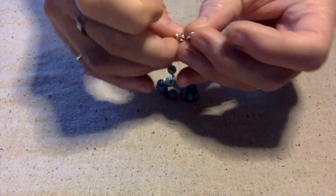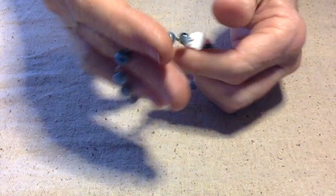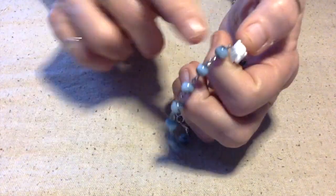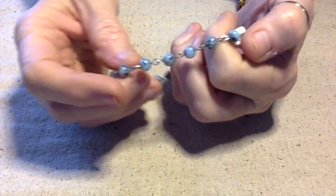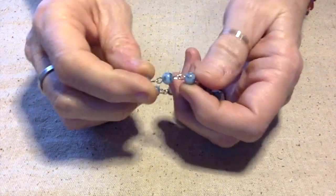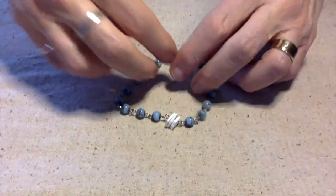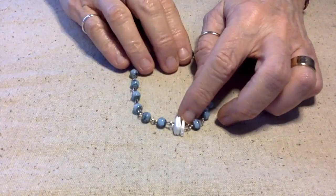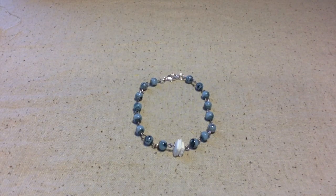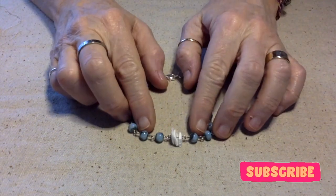One thing I do want to stress: with anything you do with the one-step looper, or if you do these by hand, before you wear them, before you give them as a gift, before you sell them, you need to go back and inspect all the loops and make sure they are closed. Because if they're not all the way closed, you risk them coming undone and the wearer could lose their piece — and you don't want that to happen after working so hard to make it nice and pretty. That's our project for today. Thank you for joining me — y'all have a fantastically wonderful day. This is Terri Jeanette with the Tapping Flamingo, signing out. Bye bye!